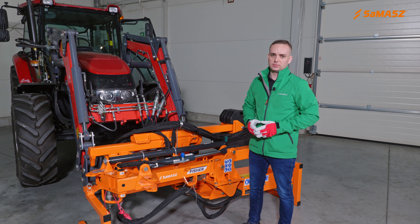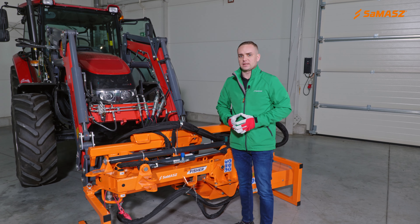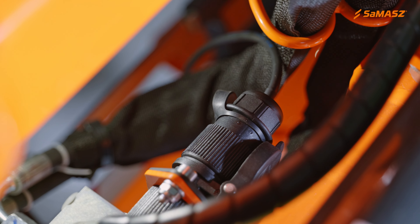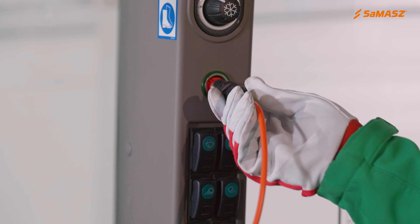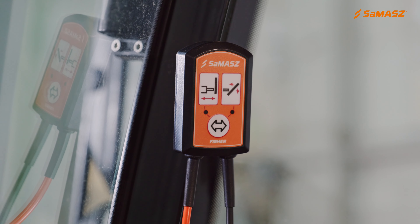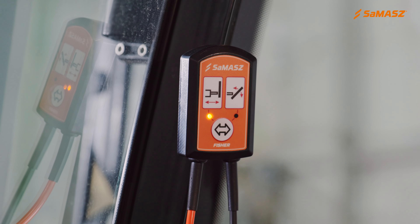Remember to first connect all electrical connectors between the machine and the panel. The last step must always be to connect the panel to the vehicle's power supply. Reverse order of connection may damage the control panel.